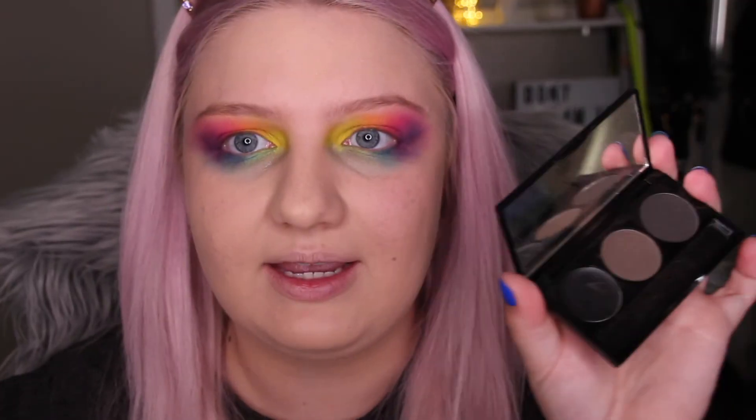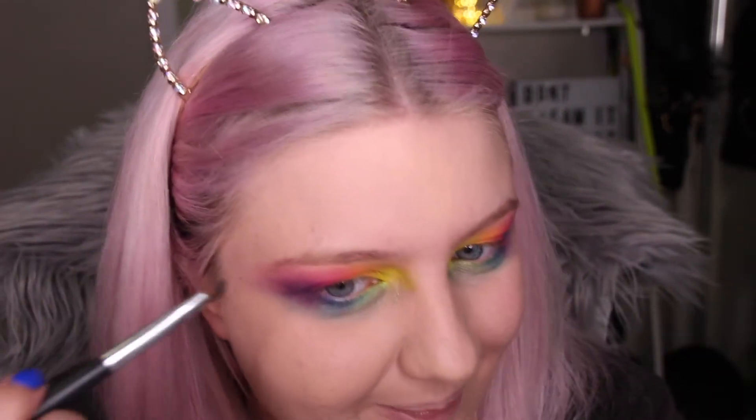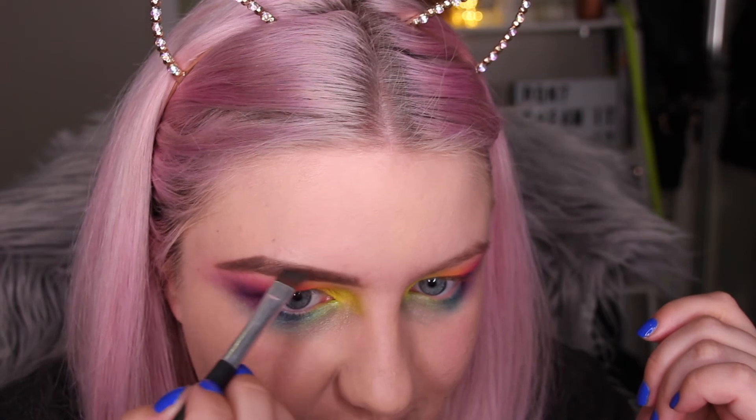While I let my foundation settle, I'm doing my eyebrows. I'm using the BH Cosmetics Flawless Brow Trio palette — a lot of my makeup is BH Cosmetics because it's so affordable. I just found out MAC does AfterPay and it's taking everything in me not to buy everything from there! I'm doing quite a strong brow because I thought it would go well with the strong eye and really frame that eyeshadow.